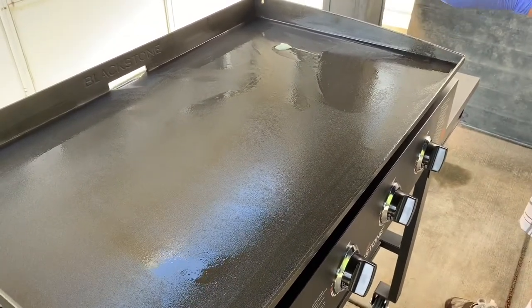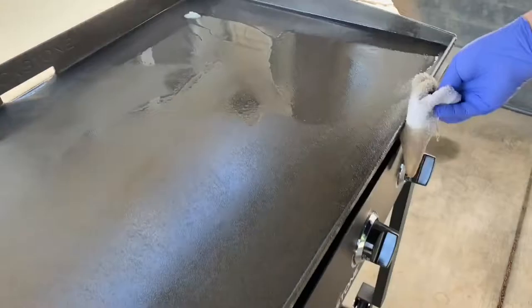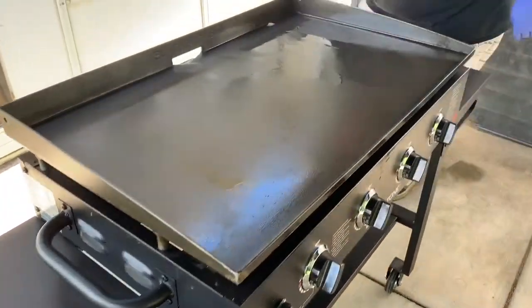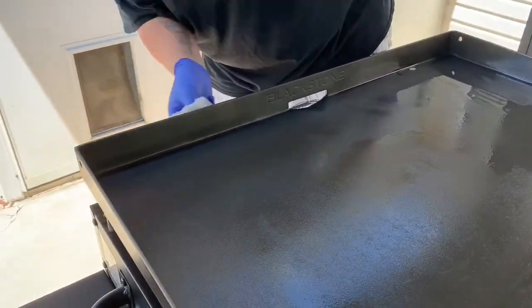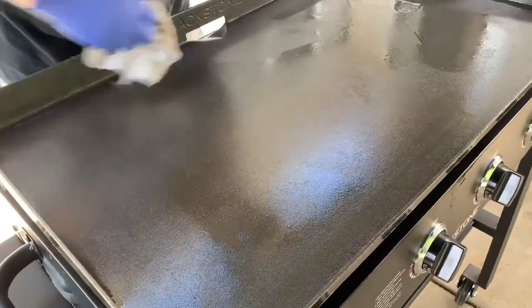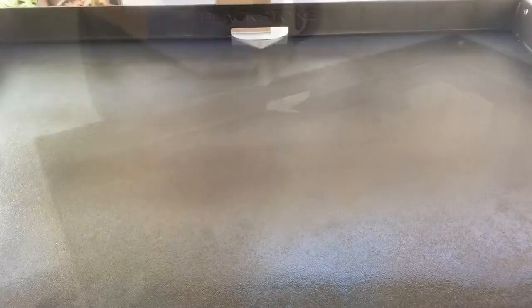After this first application I began to use tongs to hold the cloth as I applied my seasoning. You can use any kind of seasoning you want really — any kind of cooking oil will do. But I figured this is a good investment so I just wanted to get the product that Blackstone made for their own griddles.